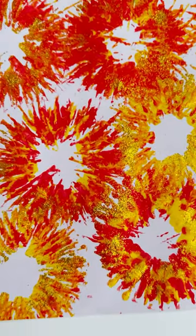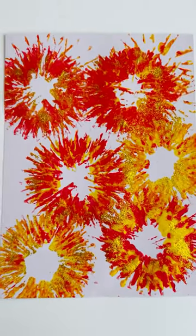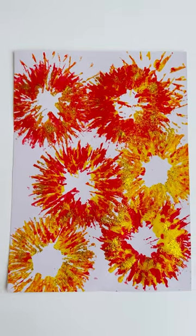We'd love to see your fireworks painting, so make sure you take a picture and share it with us by tagging Speckles Kids.